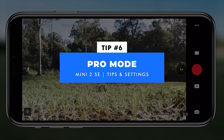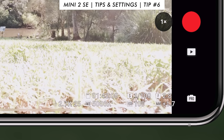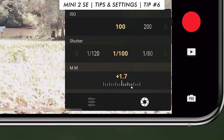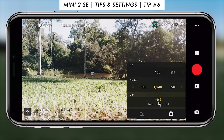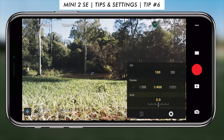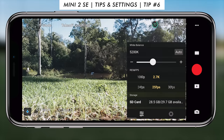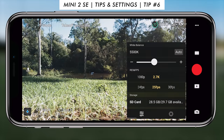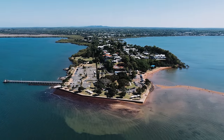Tip number six: in the bottom right corner it will probably be in auto mode, but if you press 'Pro' that unlocks more options. You can play around with ISO, shutter speed, and see changes in real time. You can also change the white balance, adjust the resolution, and see how much storage you have on your SD card. When I get into the camera options I'll show more key information for using pro mode, but make sure you play around with it — you'll definitely get a lot more out of the drone than if you just leave it in auto.